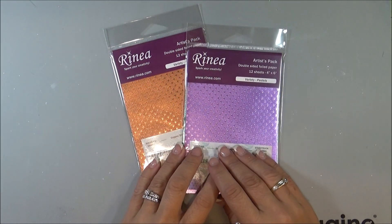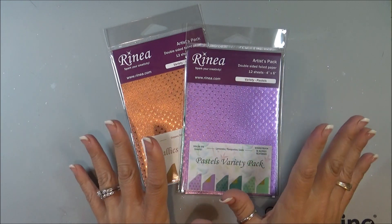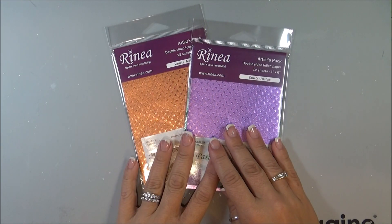Hello, Nadine here and welcome to the Save the Crafty YouTuber video hop. This is a hop with tons of designers that we are all getting together to help each other reach our YouTube goals.